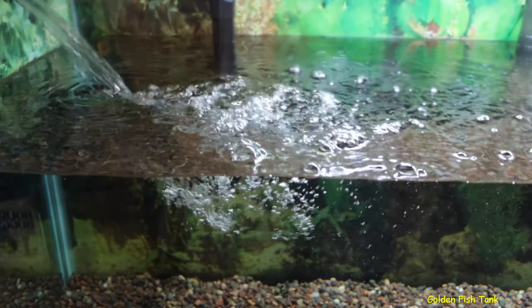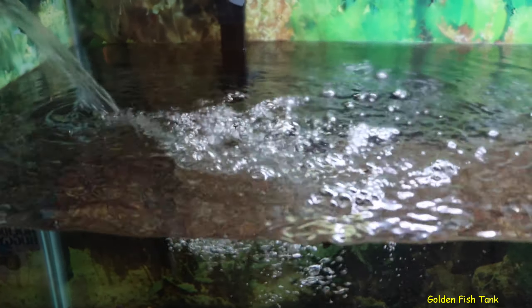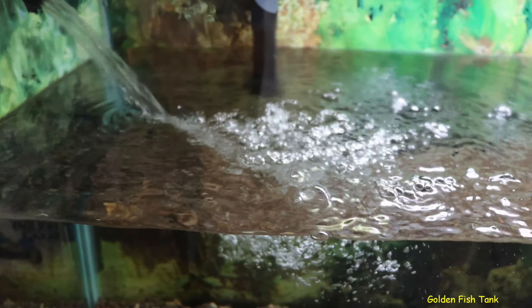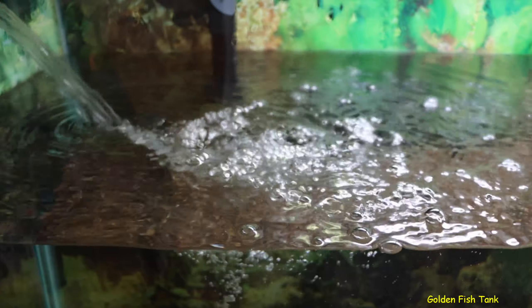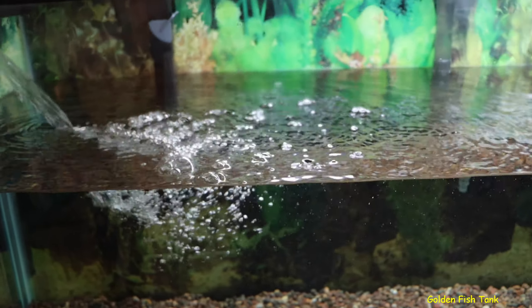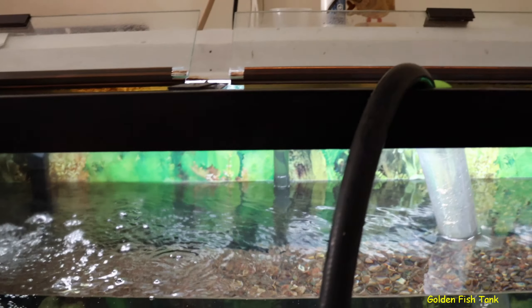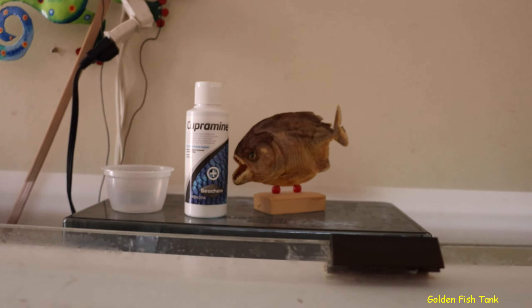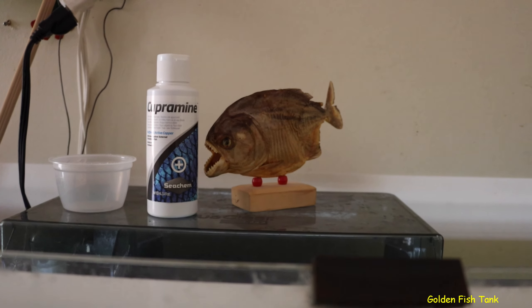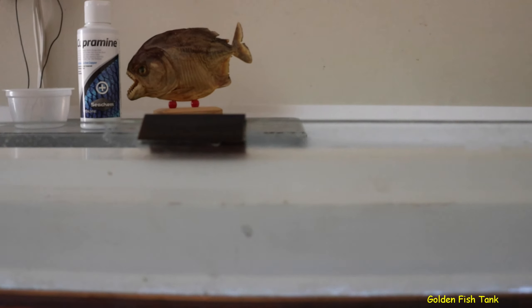I looked online and they said snails could survive a nuclear blast — and boy they weren't kidding, that's crazy. I'll tell you what I did to get rid of them, it was a lot of work. First off I lowered the water all the way down, scraped off the back moss because I knew it was gonna get ruined, scraped the glass, and cleaned everything off.